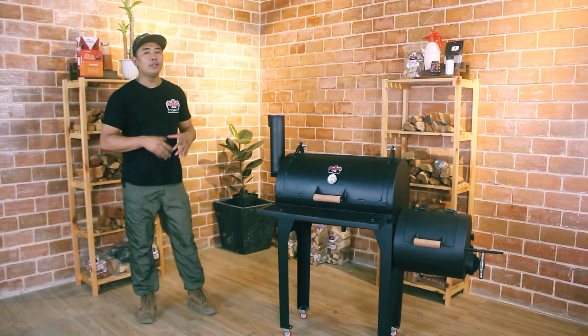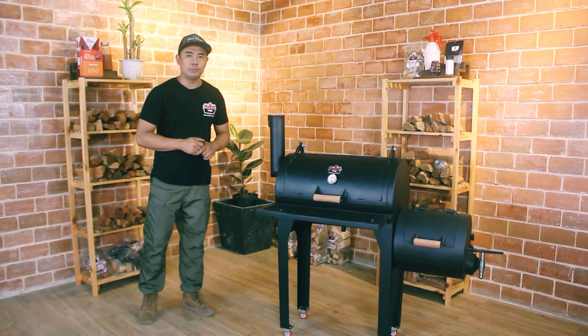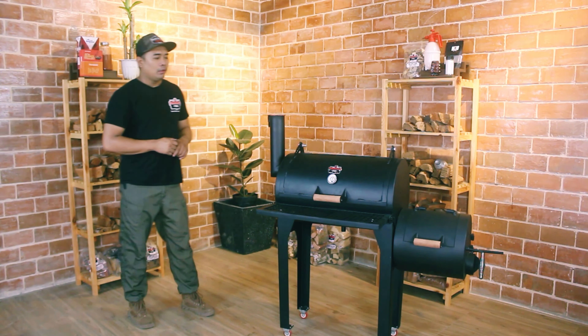Hi, good day crafters. My name is Alfred. I'm the team leader of Barrel Pro Ironworks. Today, we'll be discussing about the Homebud modular or collapsible smoker.